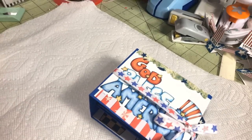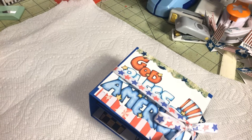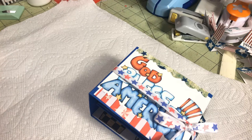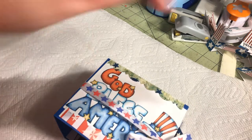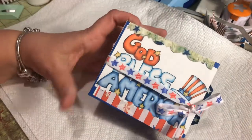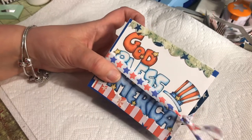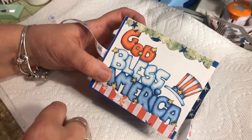Hey guys, I'm here with a couple of project shares. First we're going to start with my paper towel roll mini, and all the printables here were free from Pinterest.